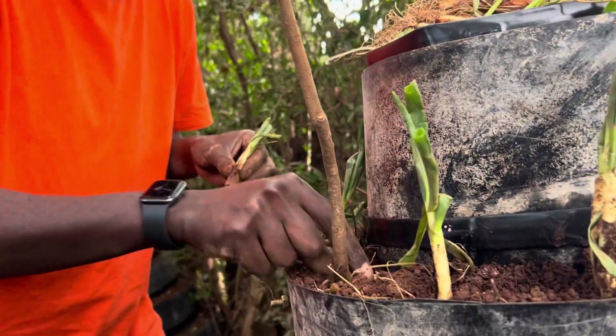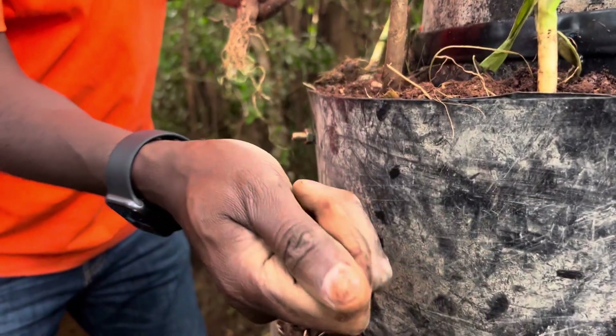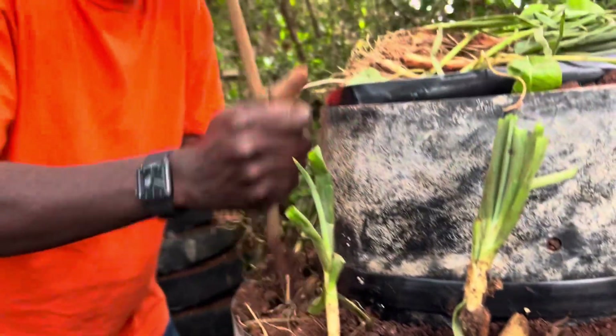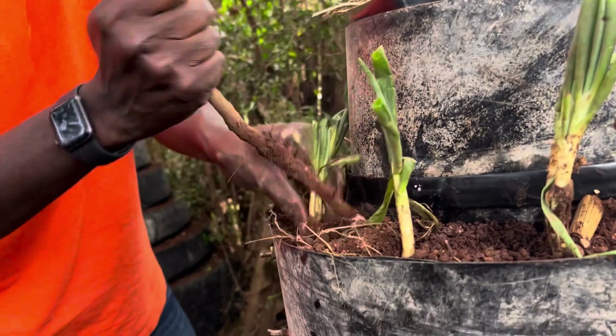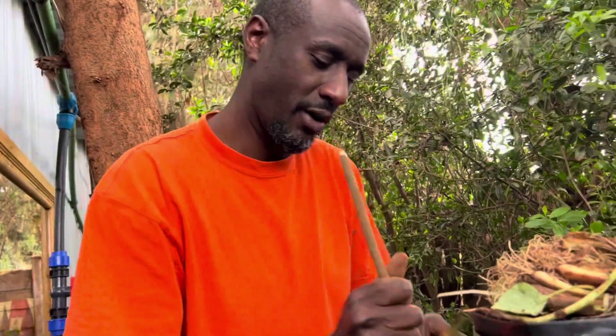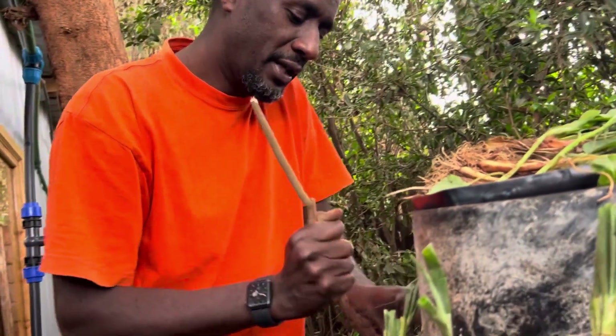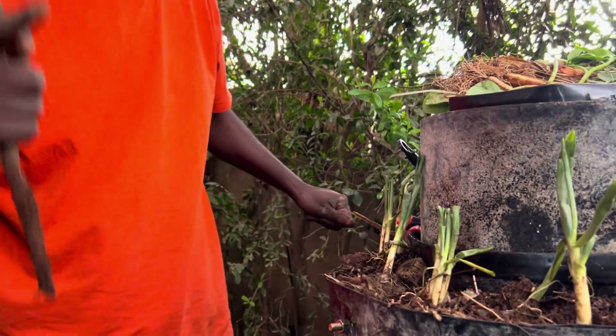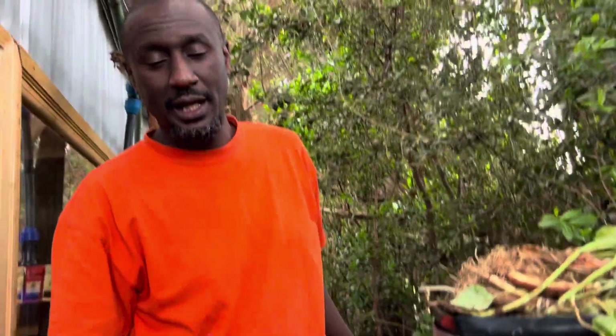This is the goat manure we had mixed with the soil — it's nicely decomposed. The full kit at 5,000 Kenya shillings encompasses the whole tower, the drip kit, and seedlings to get you started. If you're thinking of starting your own kitchen garden, talk to me — follow me on all social media platforms, DM me, and let's feed the nation.